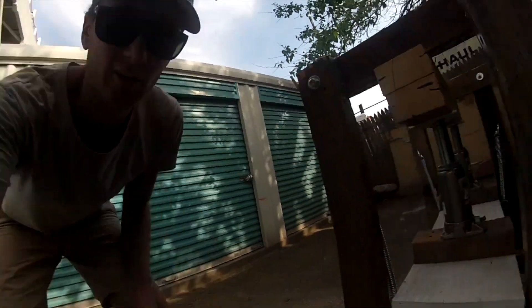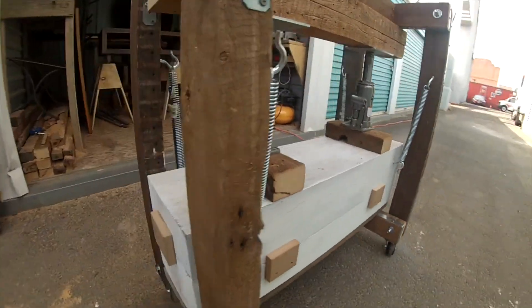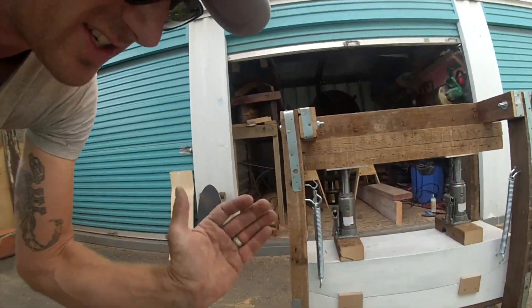Ideally it'd be good to have a frame made out of steel - that might be the next one. This is just the prototype, see how long it lasts. I also added these little blocks just around the side so when the press comes down it kind of guides it so it sits on top of itself perfectly, makes it a bit easier.